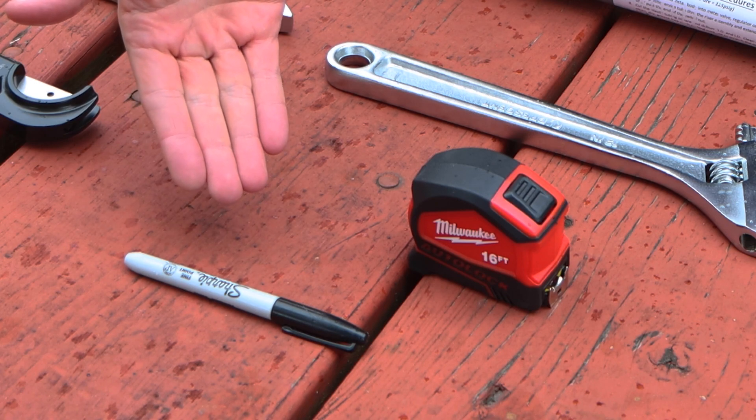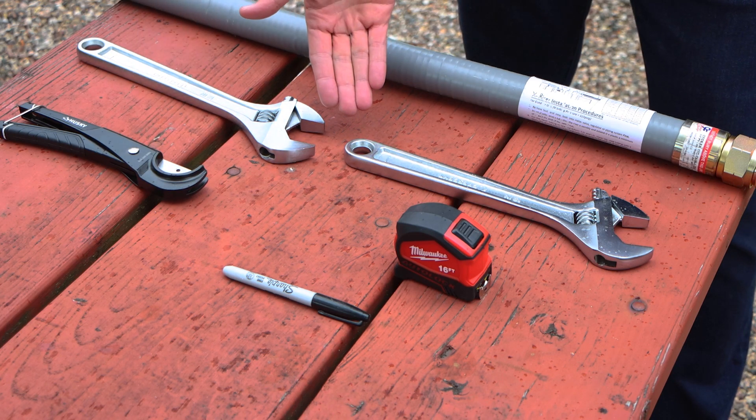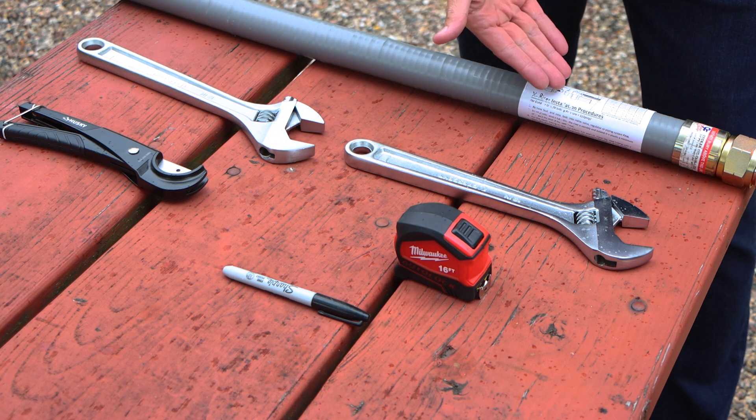A Sharpie to mark the stab depth on the pipe, your tape measure, your pipe cutters, a pair of flat jaw wrenches, and your riser.